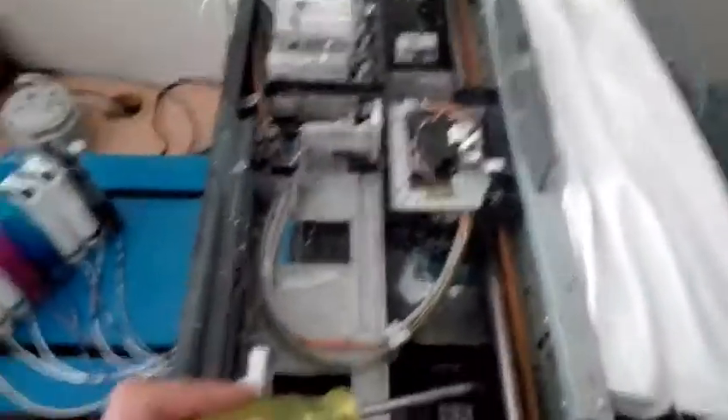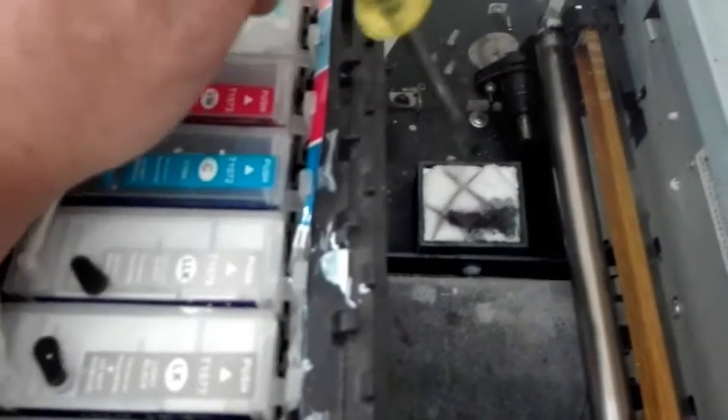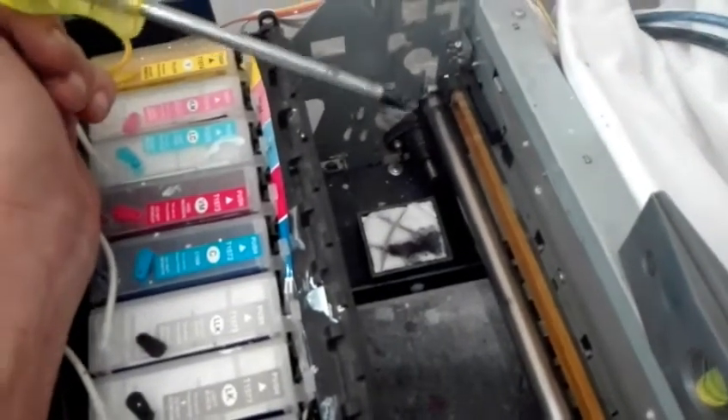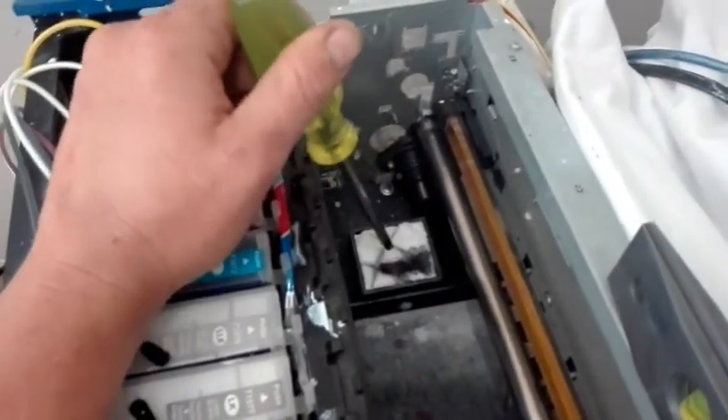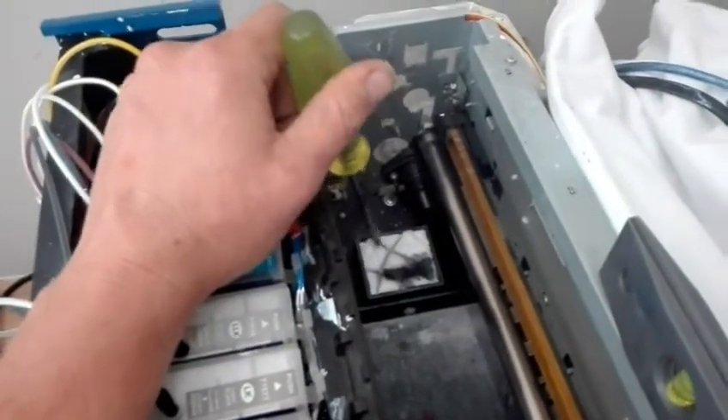On the opposite side of the capping station, we have the spit station. I'm using sanitary pads cut up. This is important to keep clean and moist because your head purges ink here. Your head fires picolitre-sized droplets — it's a fine, fine mist. If there's nothing here to catch the mist, it mists back onto the head, which dirties your head and you have to run more cleaning. Conversely, if it's dried and packed on with ink, it can splash back. So you always want to keep this nice and clean.